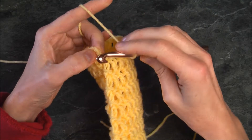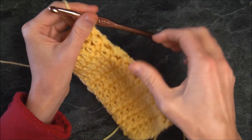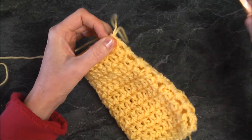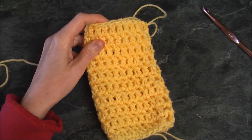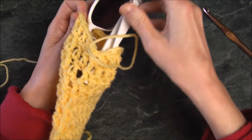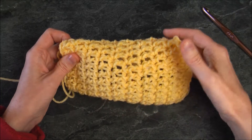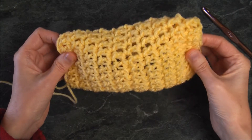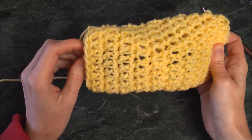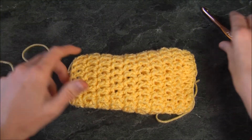I've come to the end of my row — this is the end of my tenth row — so I'm going to slip stitch to join. Now I should measure to make sure it fits, so I'll pull this out a bit, take my hook away, grab my sunglasses, and see how they go inside. Once we close it, it's going to look like this. I'm happy with the length. If you'd like a larger pouch, add another row or two. Let's finish this — take the glasses out and reinsert the hook.